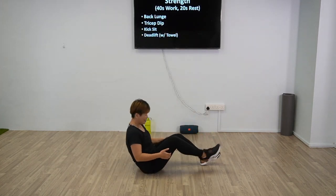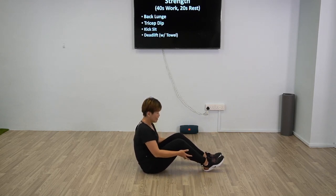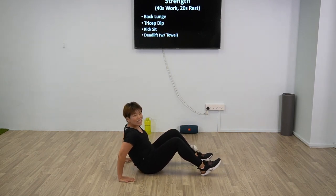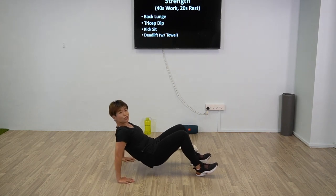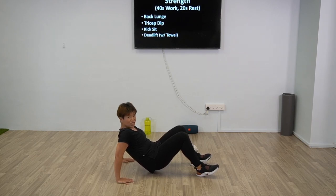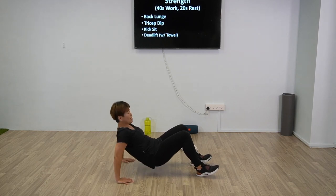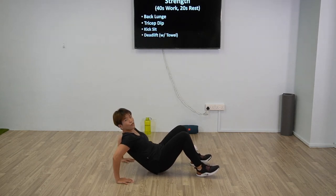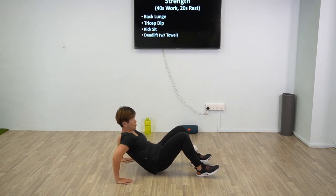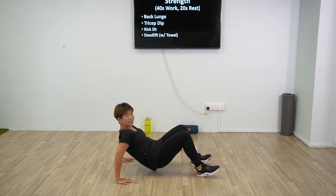Alright, next one — tricep dip, going to come to the floor. Use your heel to support yourself. Only thing that bends is your elbow. Regression: if you can't take it anymore, just hold at the top, bend slightly. 3, 2, 1 and tricep dip. If this is too much, regression is to bend and hold — don't have to go up and down, just train for endurance. Go with what you're comfortable with. Inhale and exhale. 10 more seconds, 3, 2, 1 — good work.